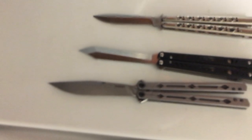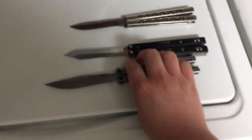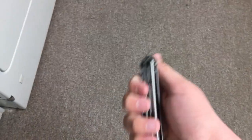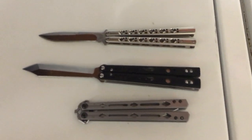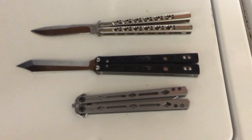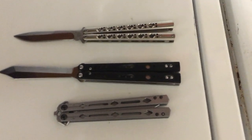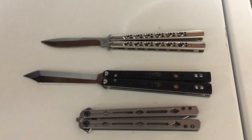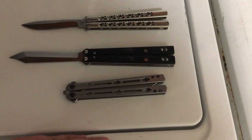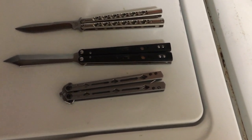Nowadays, for a hundred bucks you can get a Lucha — sturdy and sharp. You can get trainers from Squid Industries. You can get all these amazing knives for under a hundred to a hundred and fifty bucks. It wasn't like that two and a half years ago when the cheapest high-quality knife was 175 to 200 dollars — like the BRS Bare Bones, which costs 200 dollars. Most people couldn't afford that. I'm amazed at how fast the market has improved for beginner flippers.